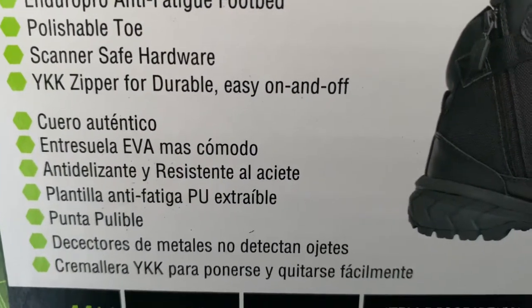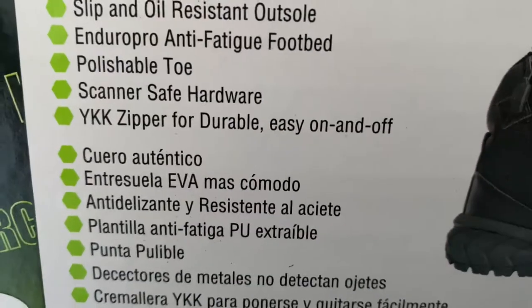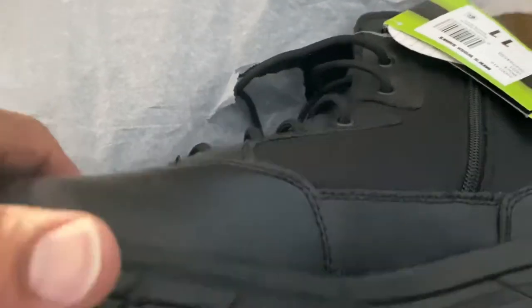Scanner safe — all right, size 11. We're gonna open it up and take a look at these Interceptors. I'm not gonna bore y'all with this video, we're just gonna jump right into it and show you what these boots look like. Here they are, the Interceptors.